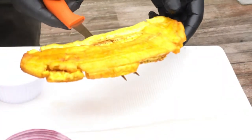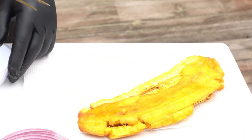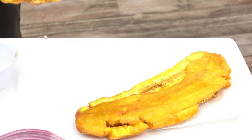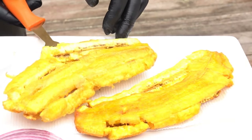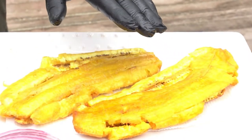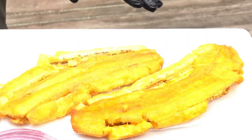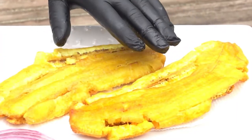Crispy and fried. I'm gonna just gently lay them on some paper napkin so the oil drains away. So this is my plantains — big vibe. That's gonna be the base of our sandwich.